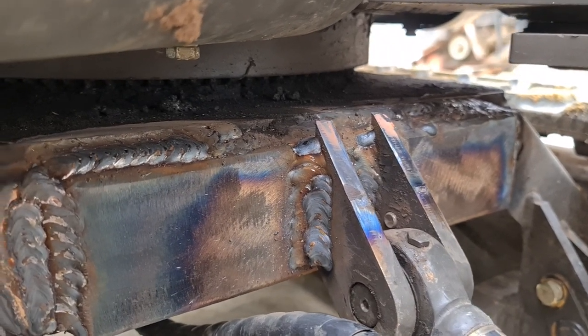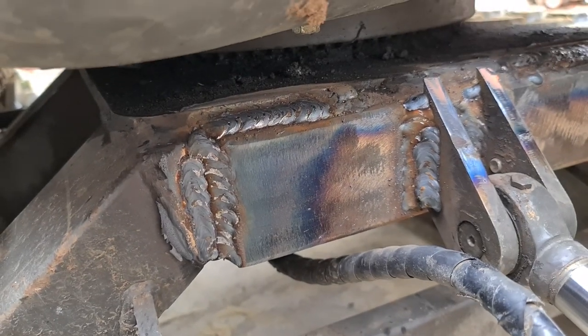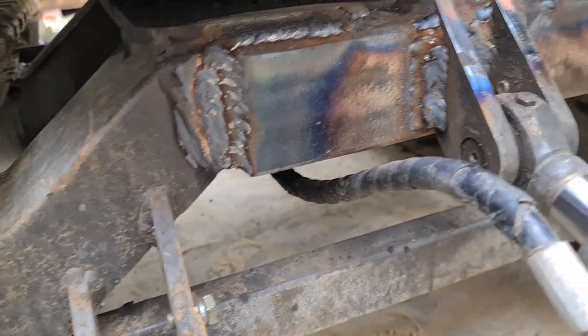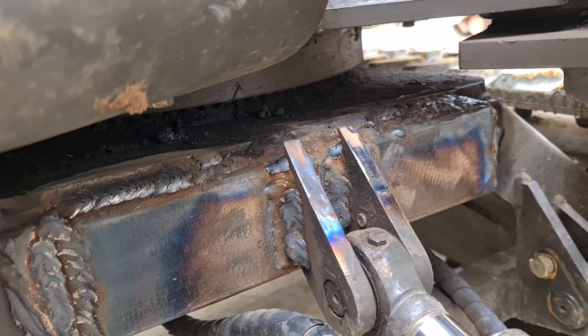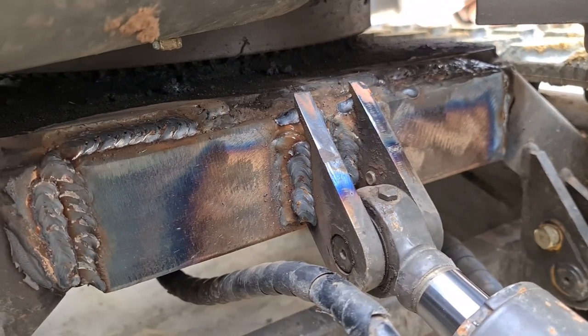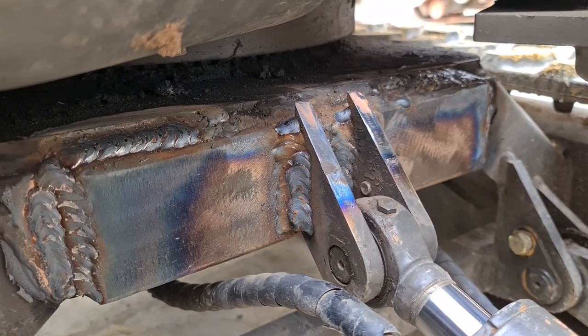Strong as ever. But like I say, I want to put a plate underneath here going to the back so that this box section is all secure, all solid again. Yeah, I hope this makes sense to you guys and stay tuned for the actual repair videos. Just beast welding — take it easy, we'll see yous on the next one.